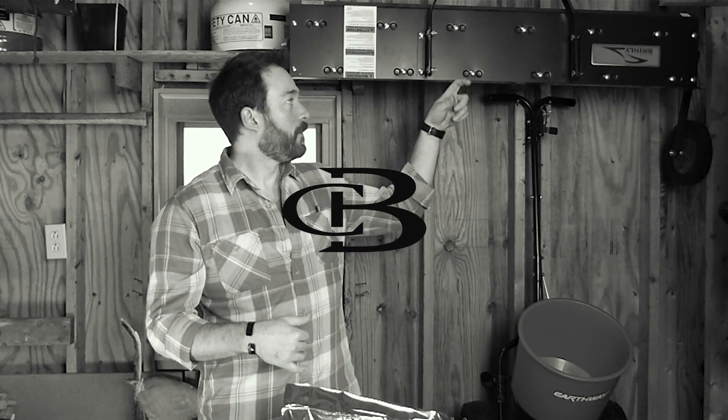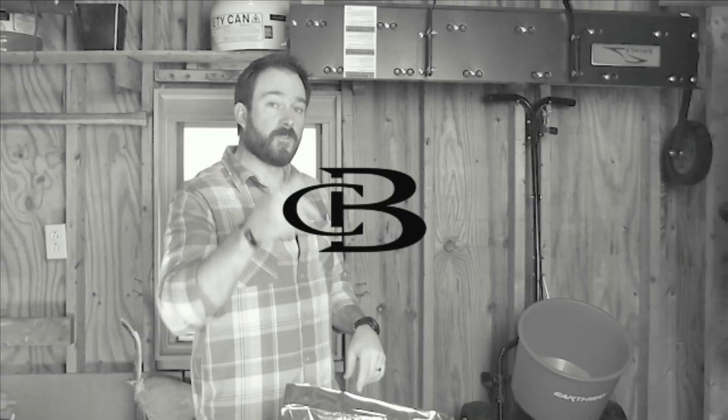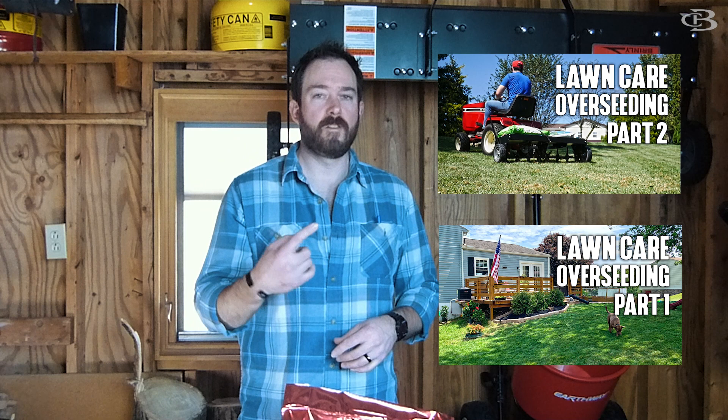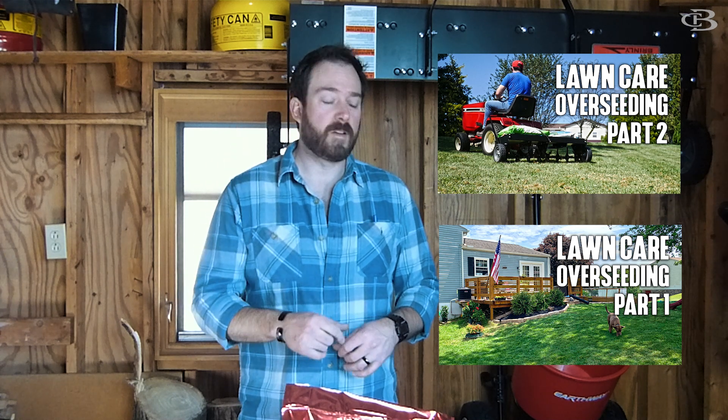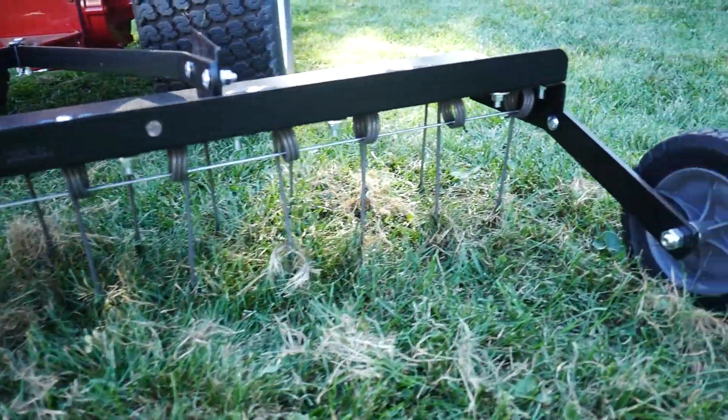So you want to dethatch your yard and you want to do it very efficiently. The Brinley Tow Behind Dethatcher, Made in America, is the way to go. Here's why. This is Burrs, and as you saw in my fall lawn care series, I dethatched my entire yard and did some core aeration with two Brinley products, Made in America, which is the reason I got them, and the dethatcher. That's what we're going to talk about today.